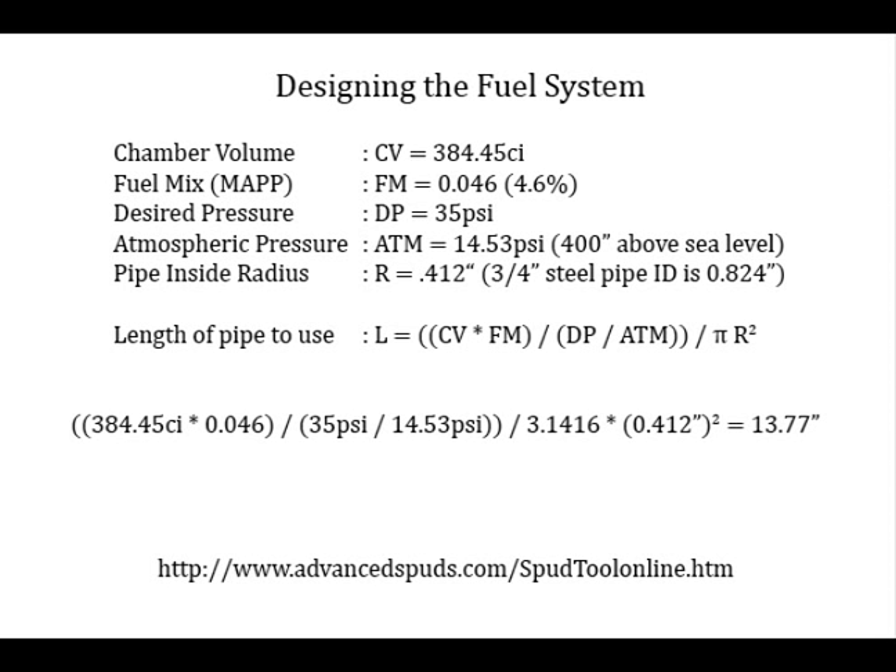The good news is you can go to www.advancedspuds.com/spudtoolonline.htm, and there's a spreadsheet that will do all of this math for you. You do have to know how big your chamber is and what fuel mix you want to use, but you don't have to do the math — they do it all for you. You can also look up your atmospheric pressure there; I think they have a chart at the bottom. Very useful site, but I just wanted to give you an overview of what this math is all about and why you have to know these numbers.